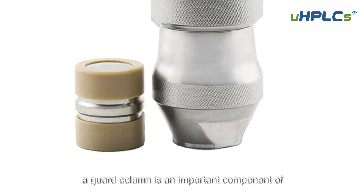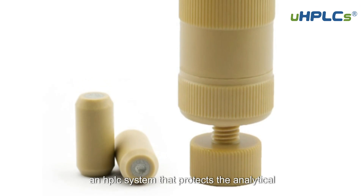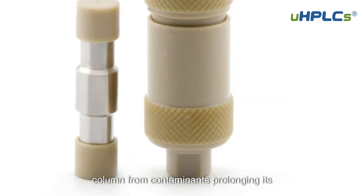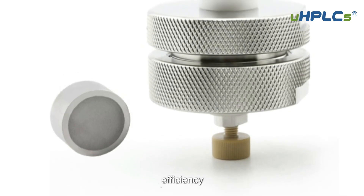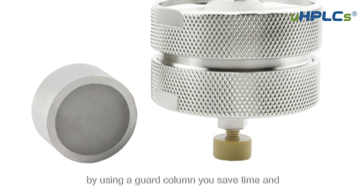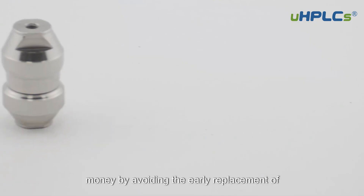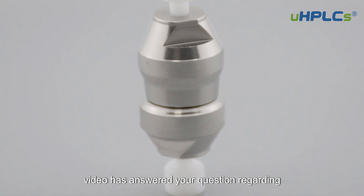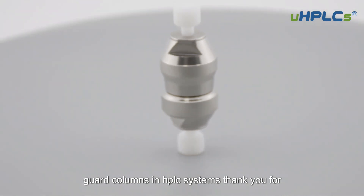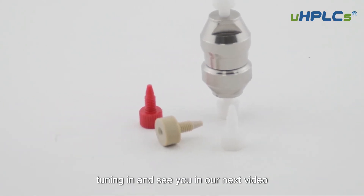In summary, a guard column is an important component of an HPLC system that protects the analytical column from contaminants, prolonging its life and maintaining chromatographic efficiency. By using a guard column, you save time and money by avoiding the early replacement of high-cost analytical columns. We hope this video has answered your question regarding guard columns in HPLC systems. Thank you for tuning in and see you in our next video.